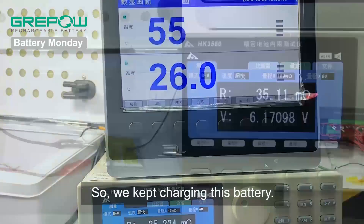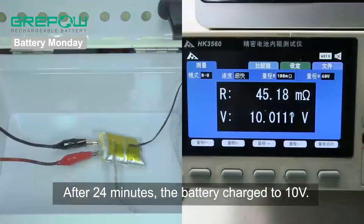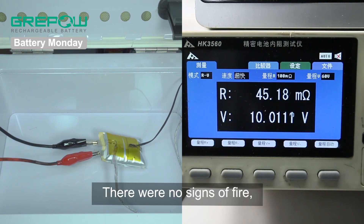So we kept charging this battery, and after 24 minutes, the battery charged to 10 volts. There were no signs of fire, but the battery did swell.